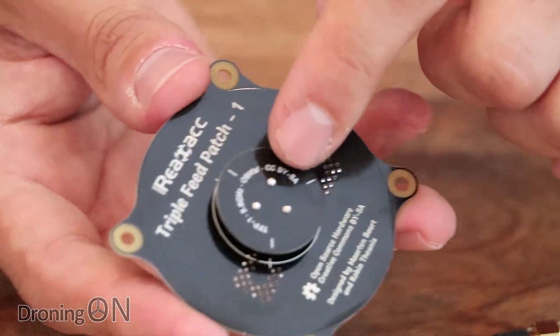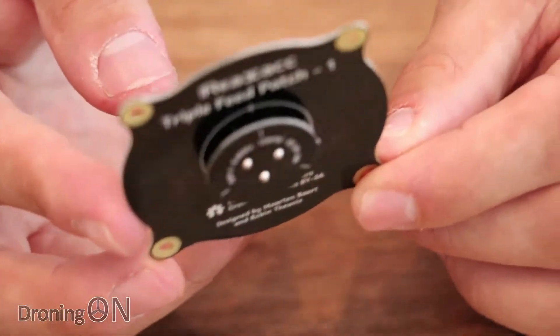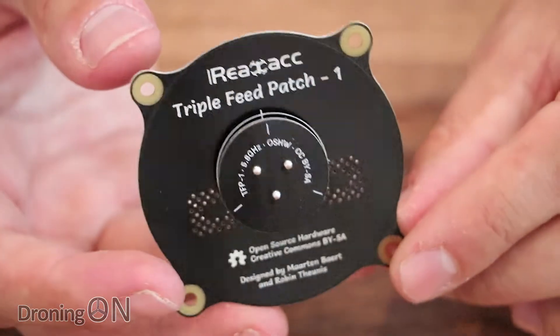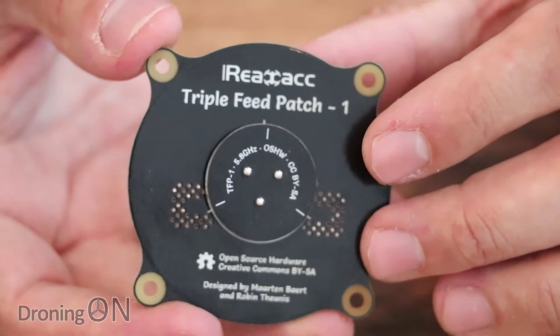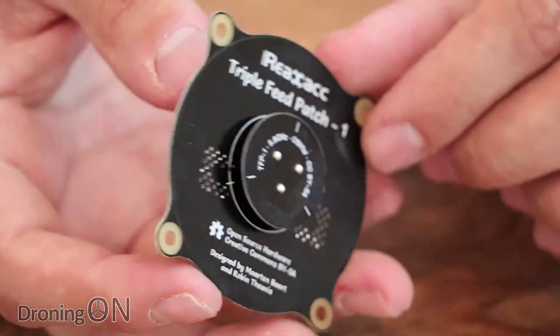Rather than the Pagoda style which you normally have pointing up on your headset, this is going to be directional, so you're going to have this pointing towards wherever your quad might be flying, although there is a broad spread of around 55 degrees if I understand the specification correctly. So it is going to be directional but the spread is quite narrow, so you would also use this in conjunction with a circular antenna.